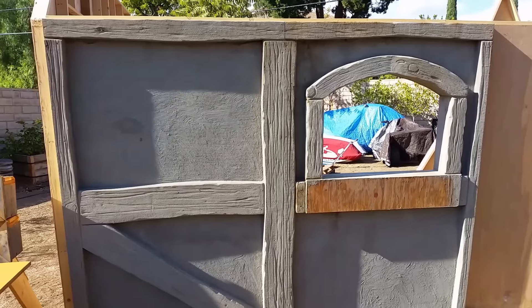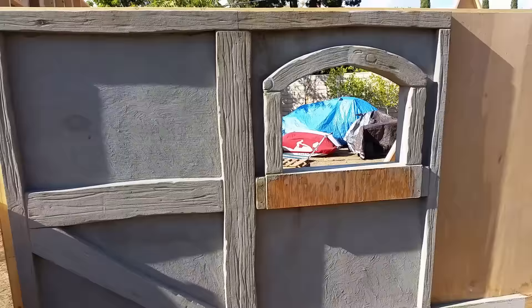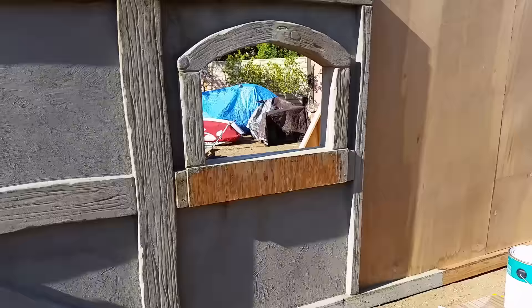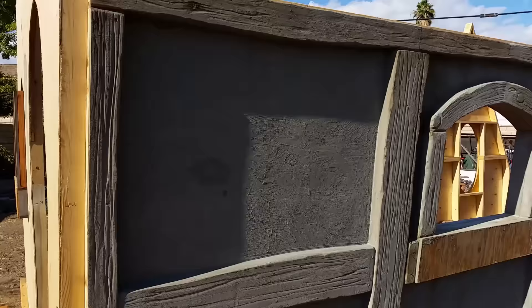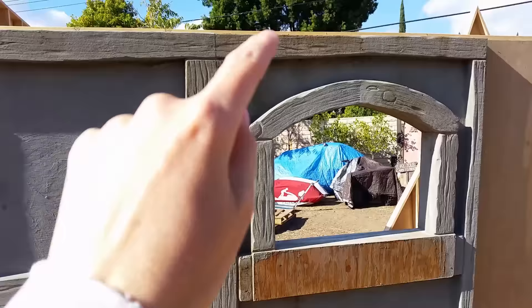I'm going to paint this little section right here so I can test it out, and then Chris can go for it and I'll help him mud once he gets everything else all skinned and added. I'm going to experiment — painting this section, that section, that section, and that section a cream color, and then put maybe a yellow over it and age it a little bit.